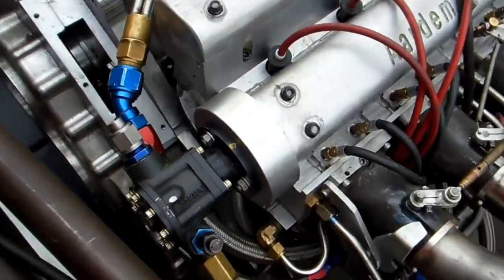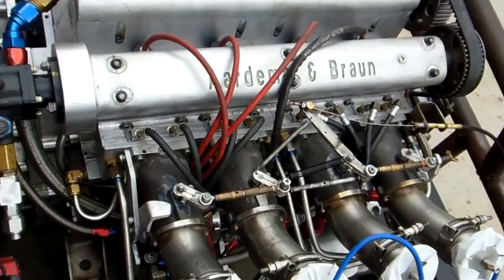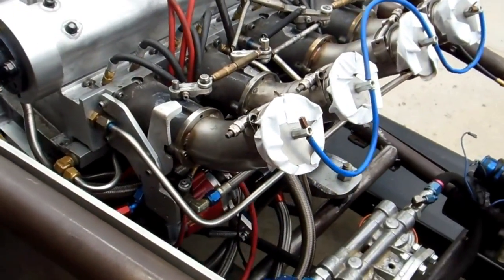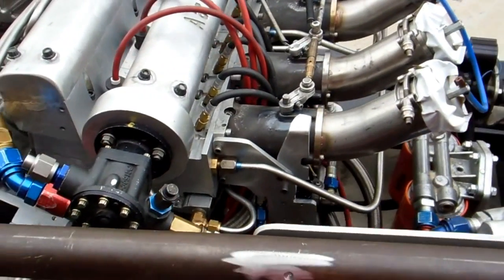And the motor? The motor's a Model A, 4-inch stroke, 4-inch bore, twin cam, 300 horsepower on gasoline, naturally aspirated.